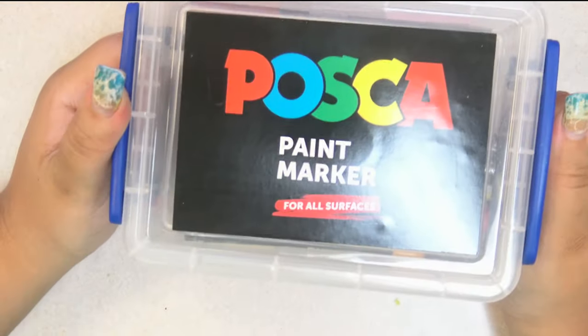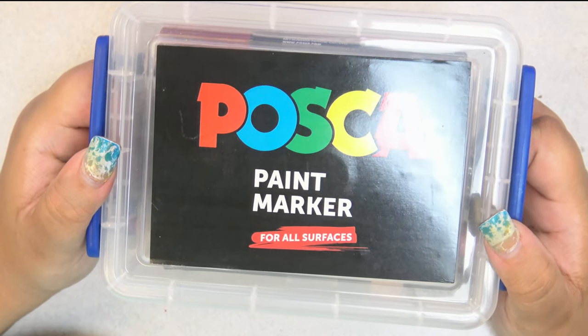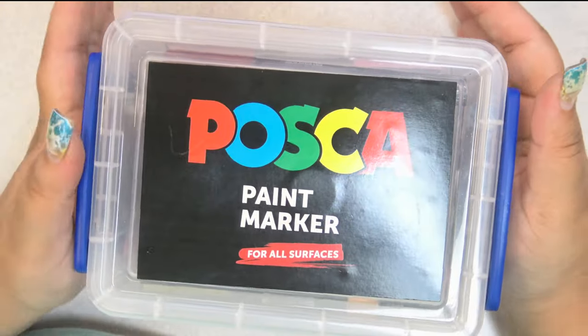So, guess what I got? That's right, I got a set of Posca markers. I have wanted these for a really long time. I was so excited.